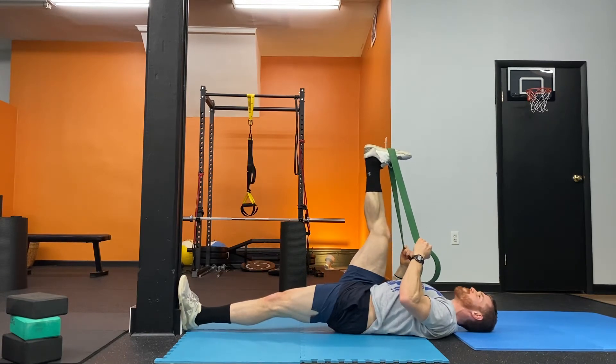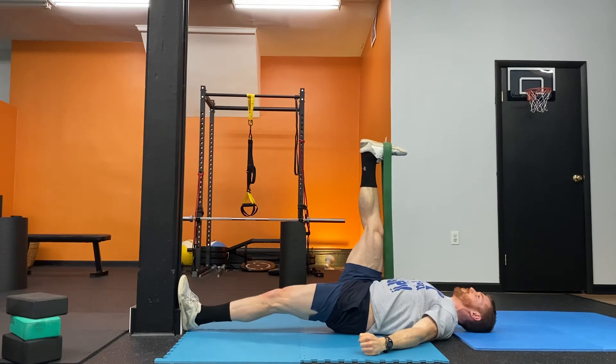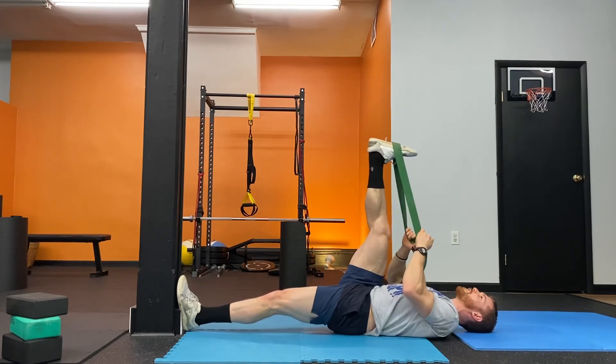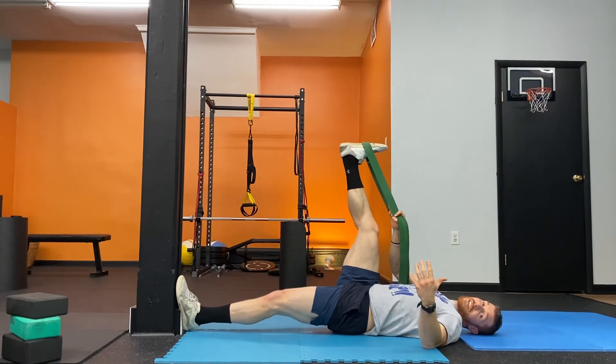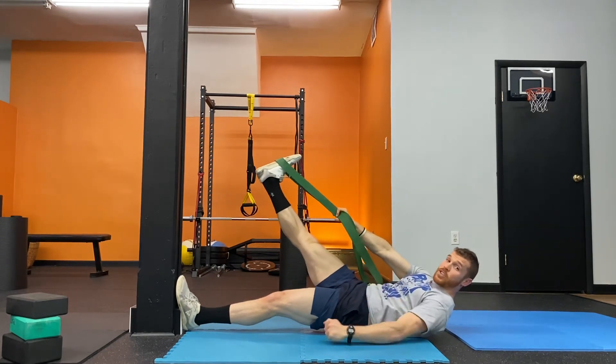So I'm pulling in, let it go, try to hold. Three, two, one, and I'm relaxing back. I like to do maybe three to five reps depending on the intensity. Really great way to improve your end range control.